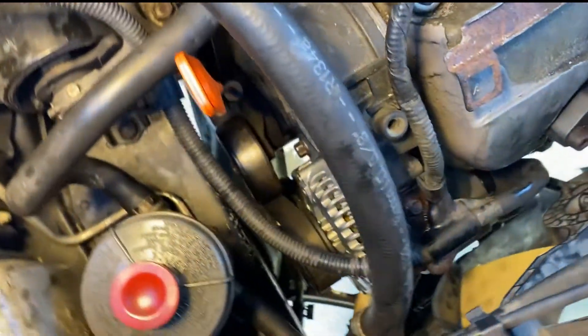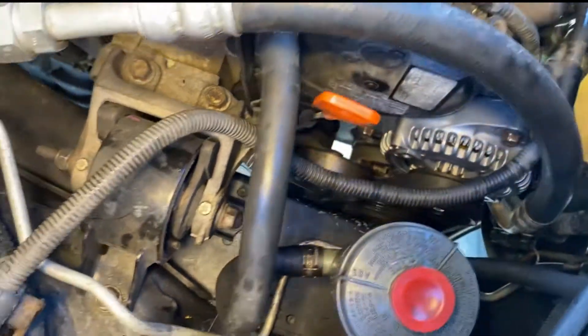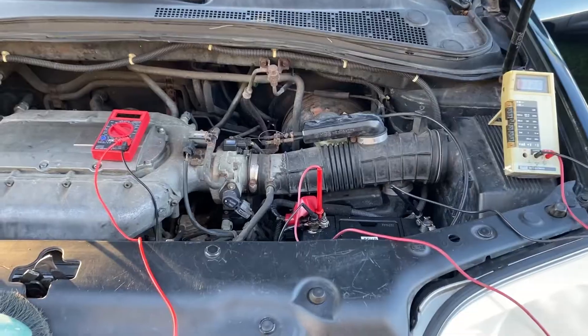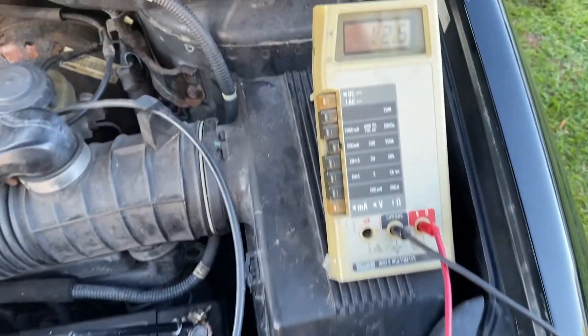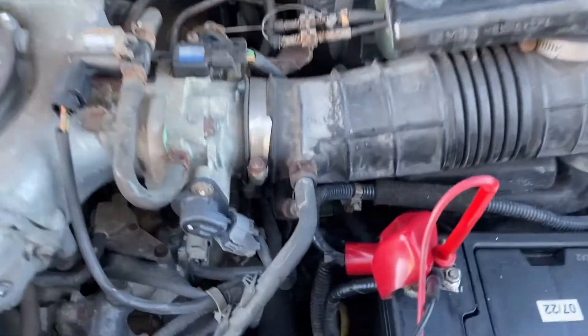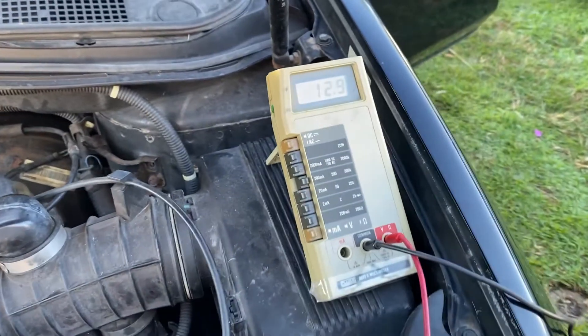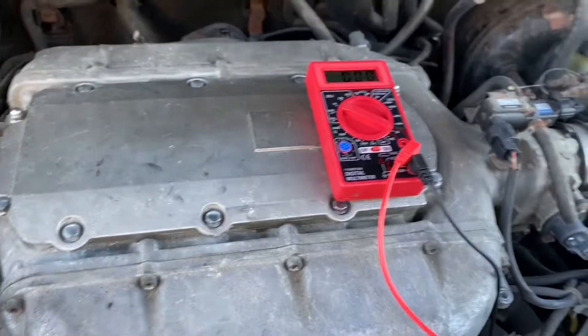This car was scanned at an auto parts store where they told us the alternator was bad and needed to be replaced, so we had just gotten done replacing the alternator on this car. Upon testing, we found that the baseline voltage of the battery was 12.5 volts with the car off, and when we turned the car on we noticed that the voltage only went up about 0.4 volts to 12.9.